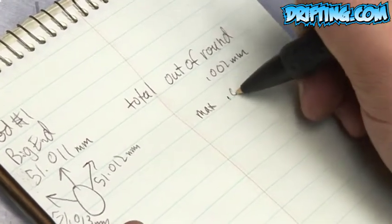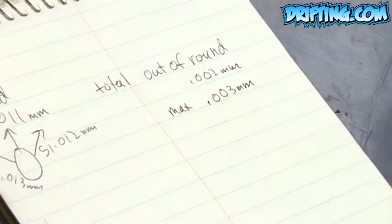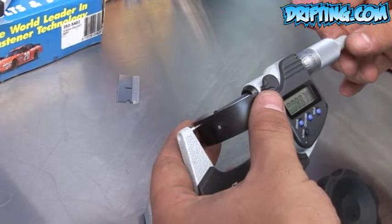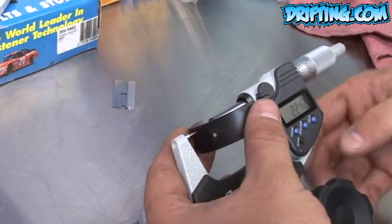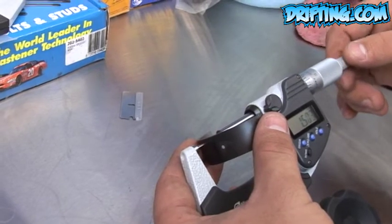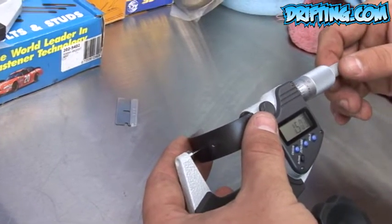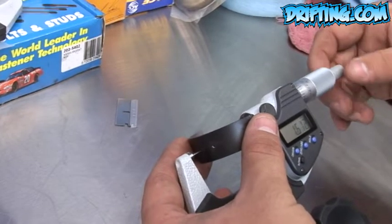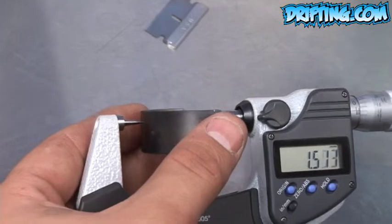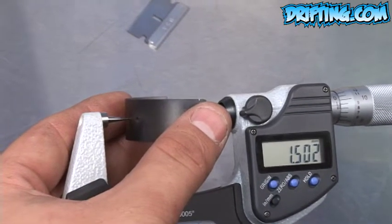Maximum out of round would be 0.003 millimeters. Now checking the thickness of the rod bearing with the point micrometer. You want to check your bearing in three different places across the surface of the bearing to make sure that it is not tapered.